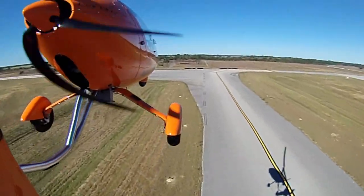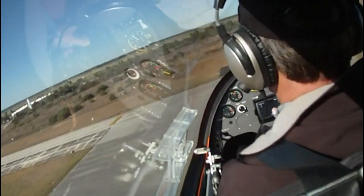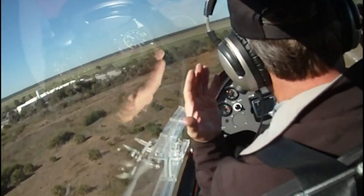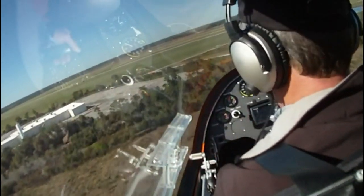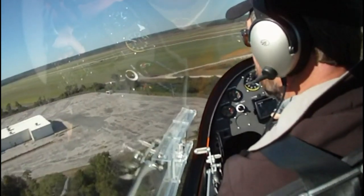What do you typically have for a takeoff roll in calm conditions? About 300 feet. Now once I get the airplane, put a little bit of trim in, it becomes very stable. I can do the takeoff hands off — you can see both of Bob's hands. Does no one fly the airplane? Well, not quite, but it sure looks easy.